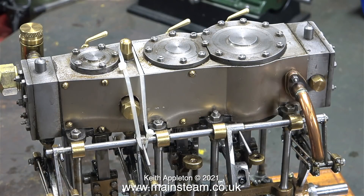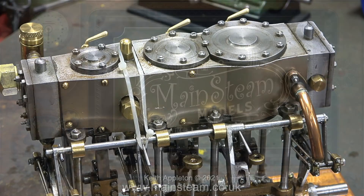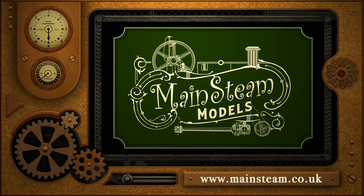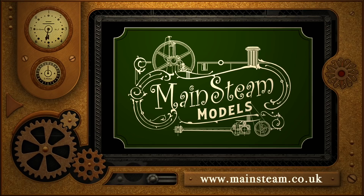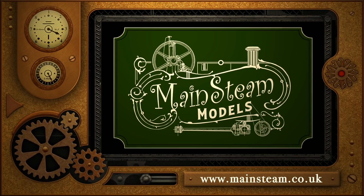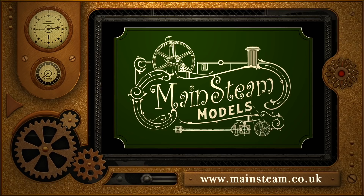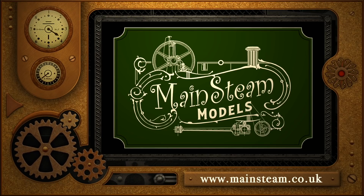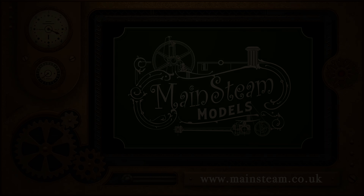I varied the amount of pressure fed to the engine and it did respond, albeit a bit slowly. Make sure that you stay healthy and as always thanks for watching — I hope you found it useful. Please take the time to visit my Mainstream Models website and click on the section that says video playlists; by doing that you can find other videos you may like to watch, and using the playlists you can watch the videos back to back.